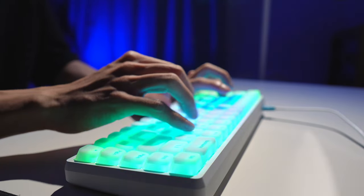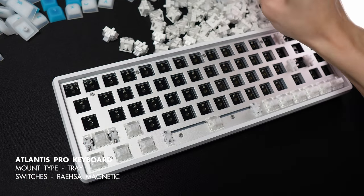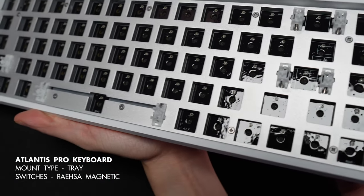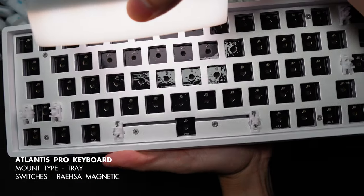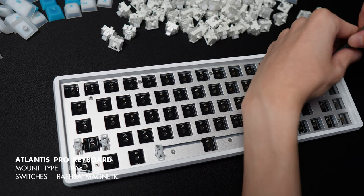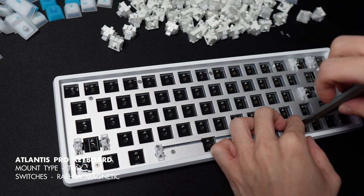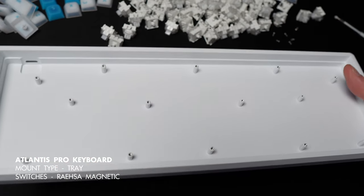I'm going to take this keyboard apart so you can have a closer look at the inside. You'll see the stabilizers have a pretty generous amount of lube. What I noticed with the PCB is that there are no holes for switch pins to enter — I'm pretty sure this is the same PCB you'd find on the Drunk Deer, because there are no pinholes on theirs either, and they come with the exact same switches. Not having pinholes on the PCB was quite a bummer for me.